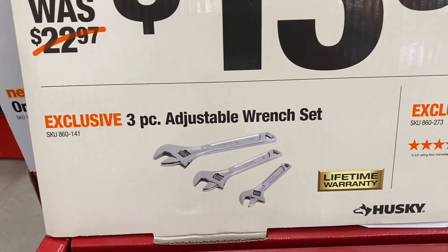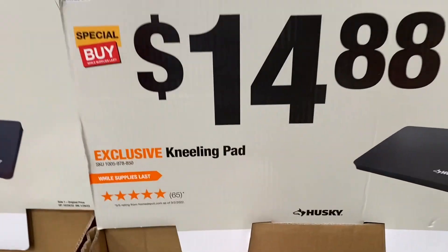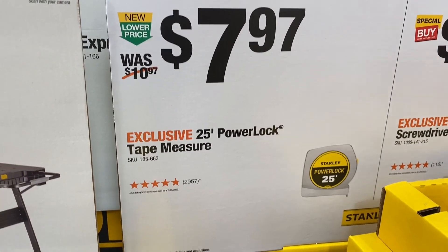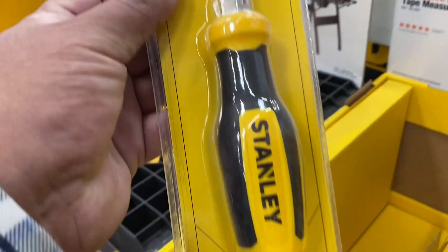You can get a three-piece adjustable wrench set or a three-piece locking pliers set for $13.97. The kneeling pad is $14.88. Here's the Stanley 25-foot Power Lock tape measure for $7.97, and a 6-in-1 multi-bit screwdriver for $5.88.